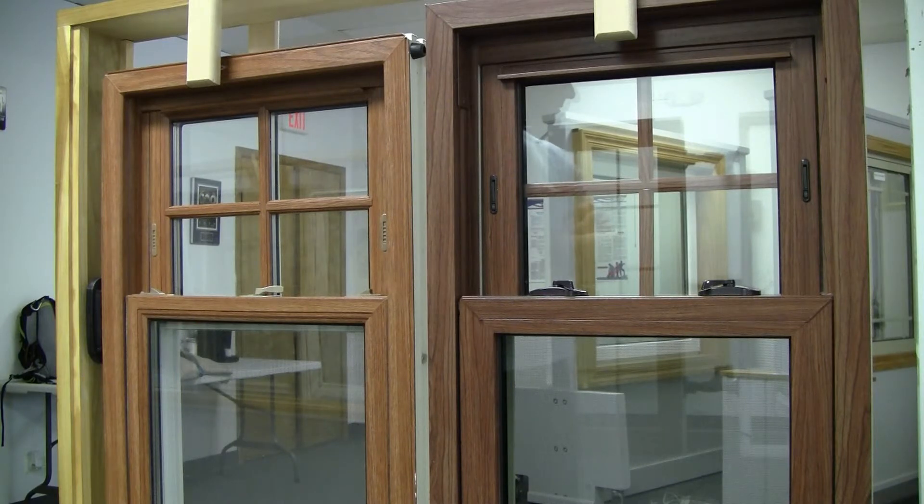The subject is going to cover double-hung windows — the windows that go up and down. I want to cover things called vent locks or night latches, which are the same thing. I want to cover the tilt latches and how aesthetically pleasing or not they are, and how easy it may or may not be to clean the window.